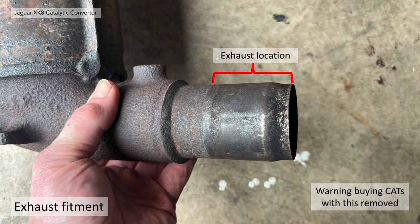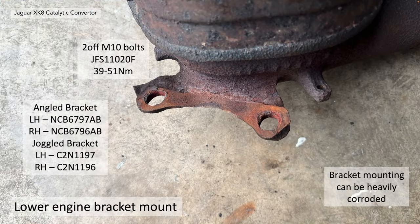The exhaust fitment has quite a long portion at the end. I've seen cats listed on eBay with this bit already ground away, so please don't buy any with this section removed. The lower engine bracket mount is located here — on my cat it's heavily corroded. It is actually located to an angle bracket or juggle bracket at this point with two M10 bolts, with the part number and torque shown.